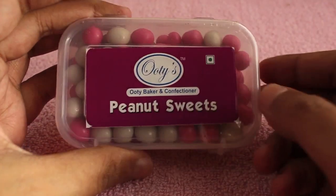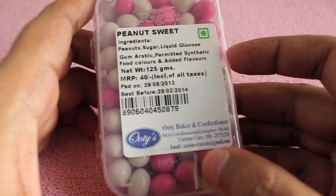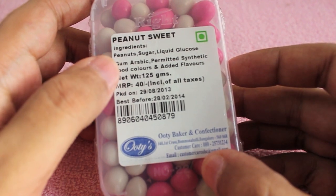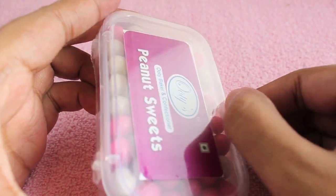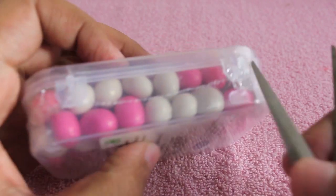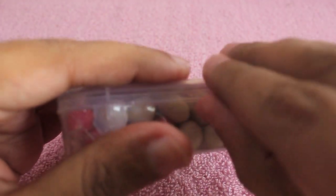Hello guys, let's take a look at these Ooty peanut sweets. It's a small company, locally manufactured, costs around 40 rupees or around 80 cents. For that you get this candy in a nice plastic box. I like this one because once you're done with it you can always reuse the box, rather than other candy packaging.